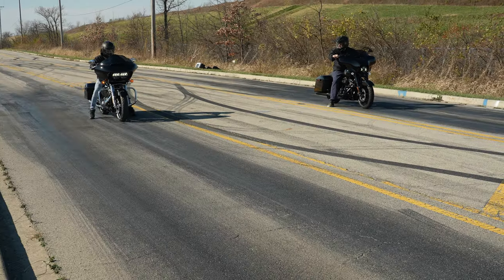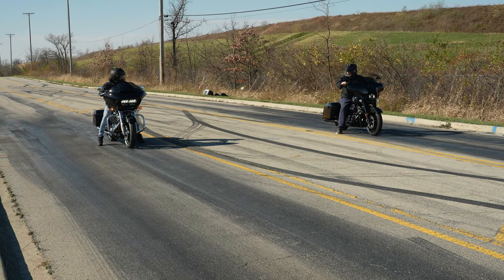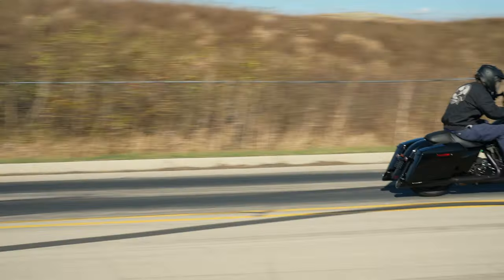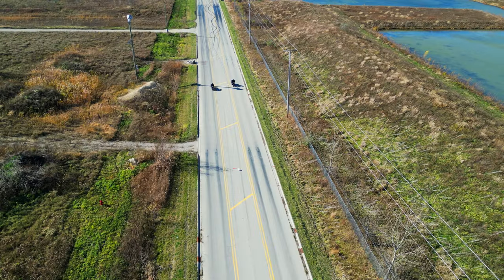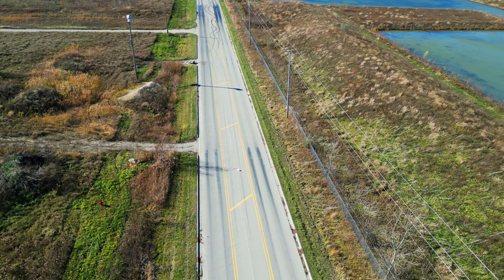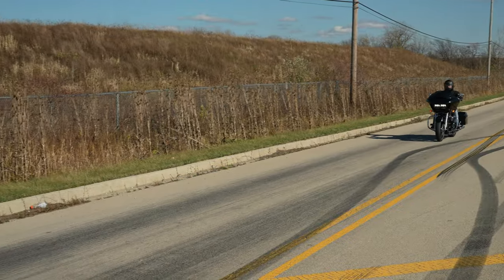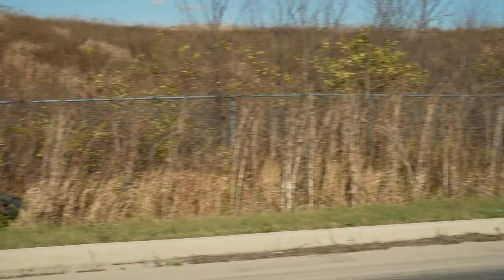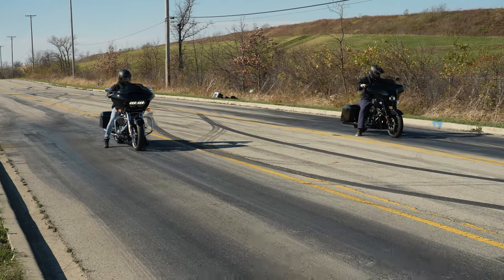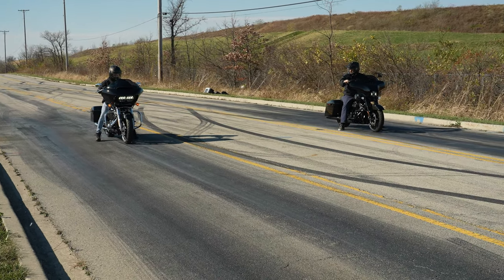Right off the bat we've got Chris on the Road Glide and me on the Street Glide — but traction control kicked in and unfortunately it didn't go well. We're going to do it again, messing with the traction control button to see if that helps.